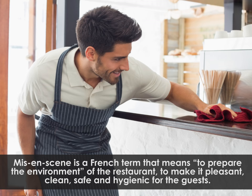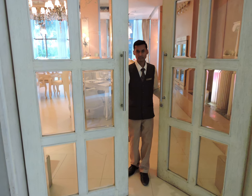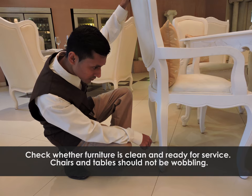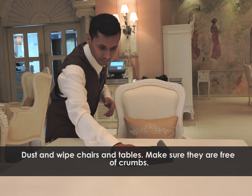Tasks to be carried out by the stewards as a part of Mise-en-scène: open doors and windows to let in fresh air, check whether furniture is clean and ready for service, chairs and tables should not be wobbling, dust and wipe chairs and tables, make sure they are free of crumbs.